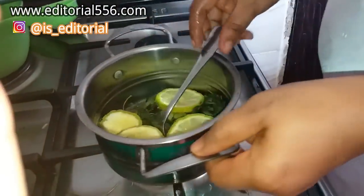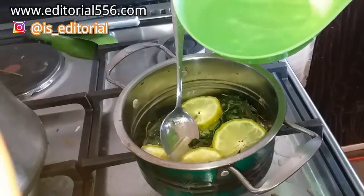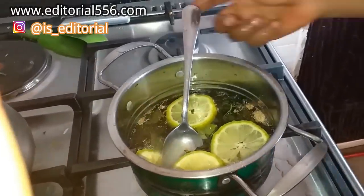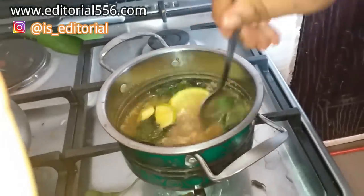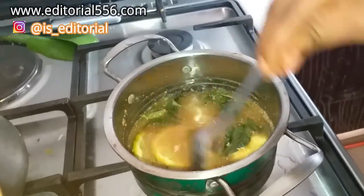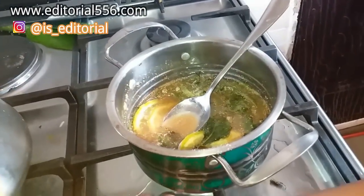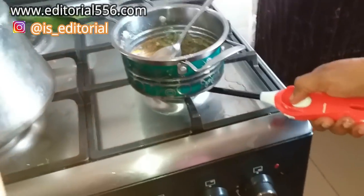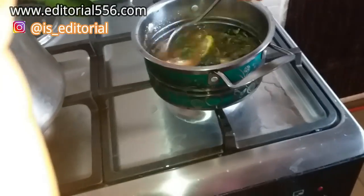After you've put in everything, the next step is to add clean water and cook this. I'm going to be stirring it all up. This is going to come out smelling like pepper soup but it's actually very very good for belly fat. I'll put it on the fire, let it cook for some minutes, and I'll be right back.